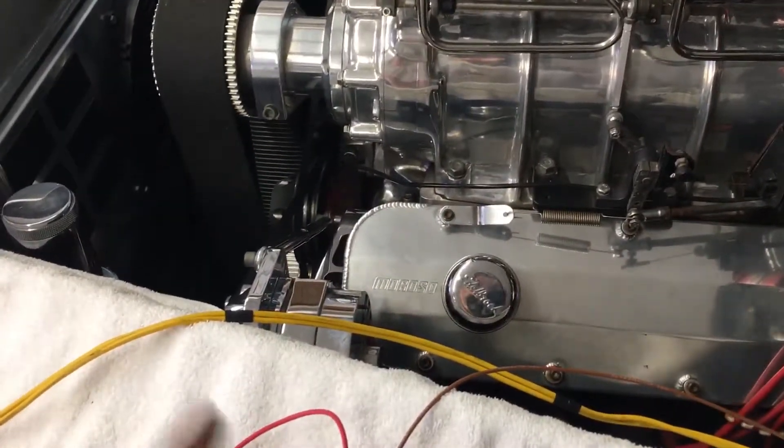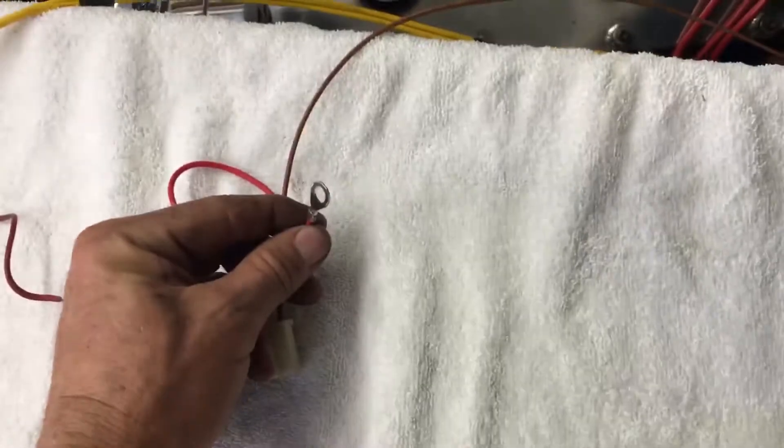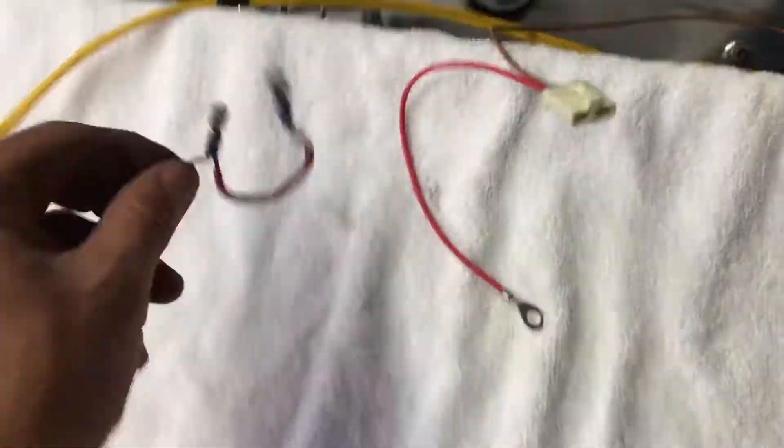If you're driving every day you may not notice it — it'll charge immediately. But that is not the correct way to wire a GM alternator. The factory style plug runs back to the terminal. That's your public service announcement.